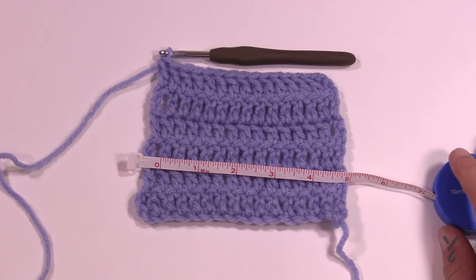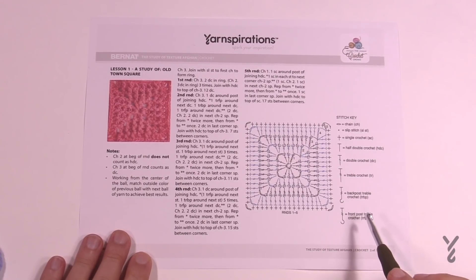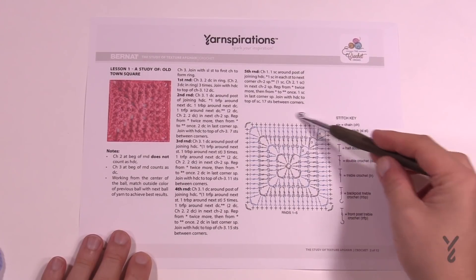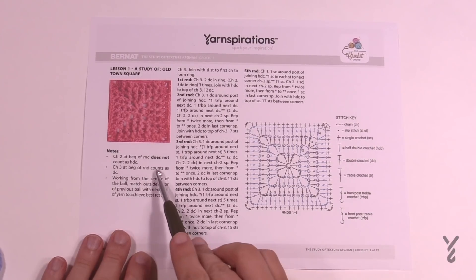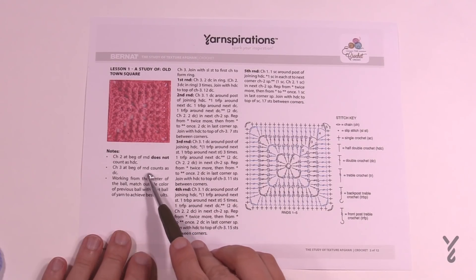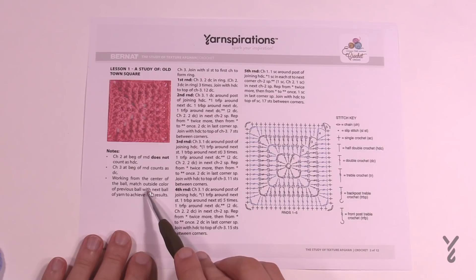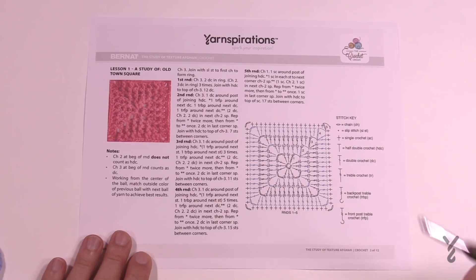That's our gauge test. We have more tutorials available on our YouTube channel if you'd like to learn more about gauge. Now that we know our gauge, once you're ready we're going to start on clue number one. This is my own pattern written in Yarnspirations format — the designers and graphics team at Yarnspirations put this into motion and also provided a graph. Just a few notes: chain two at the beginning of a round does not count as a half double crochet; chain three at the beginning of a round counts as a double crochet. Work from the center of the ball and match the outside color to the previous ball to achieve the best results.